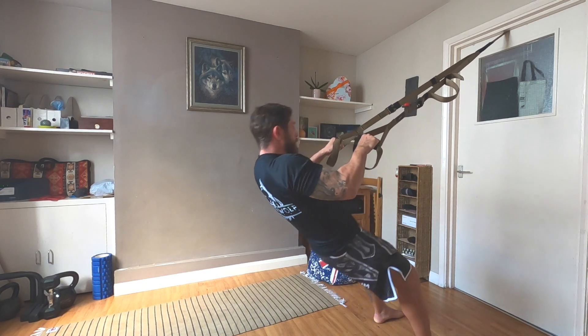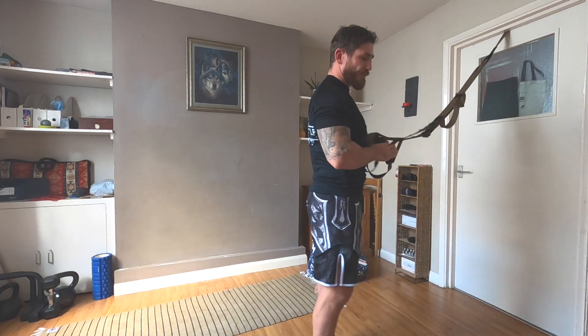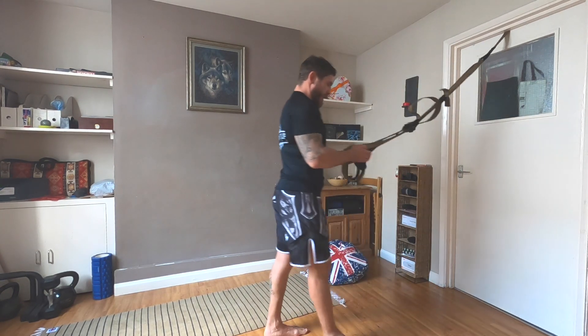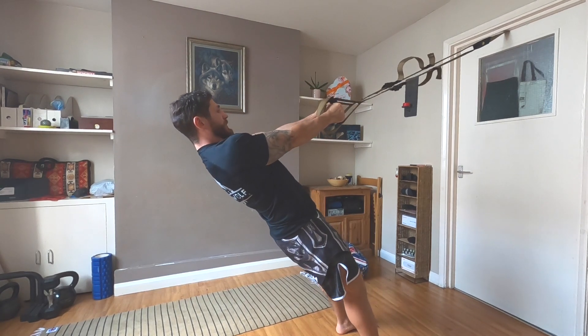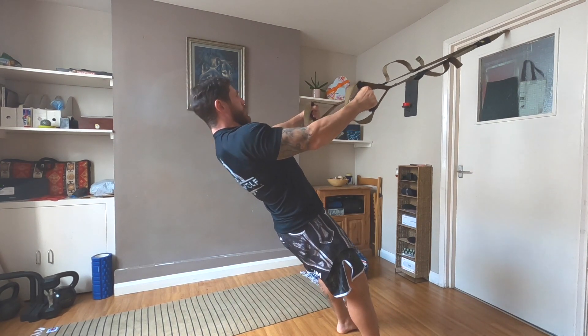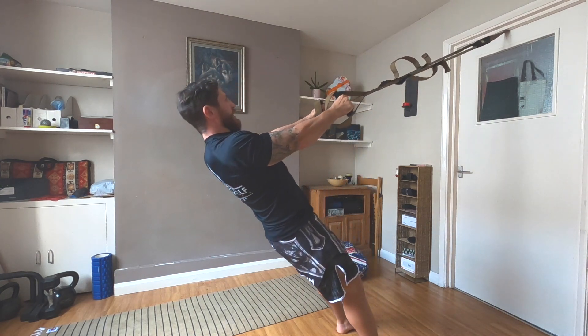The next exercise is the shoulder extension. This involves mostly the rear shoulders and a little bit of the front. We take the straps, lean back a little, keep your arms straight, strong core, and from here we go up and we go down — up and down.